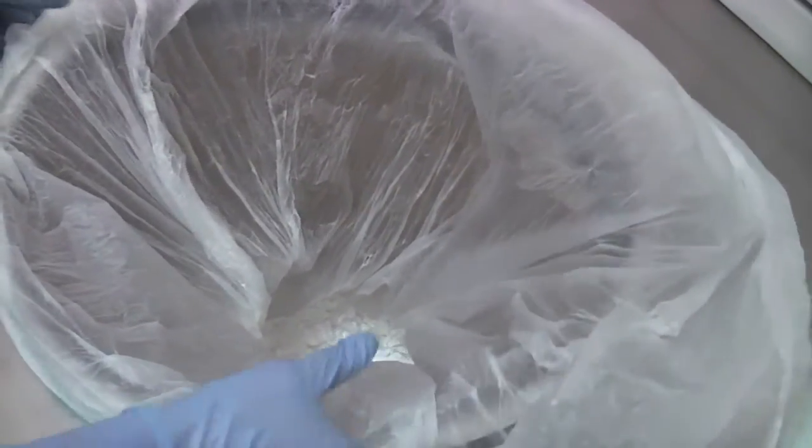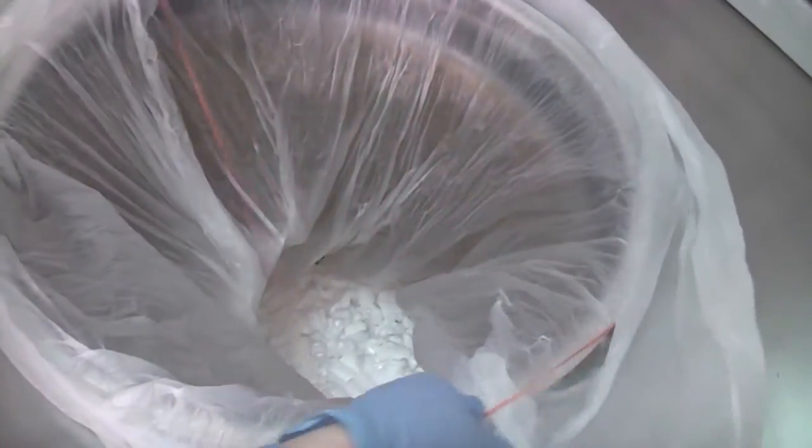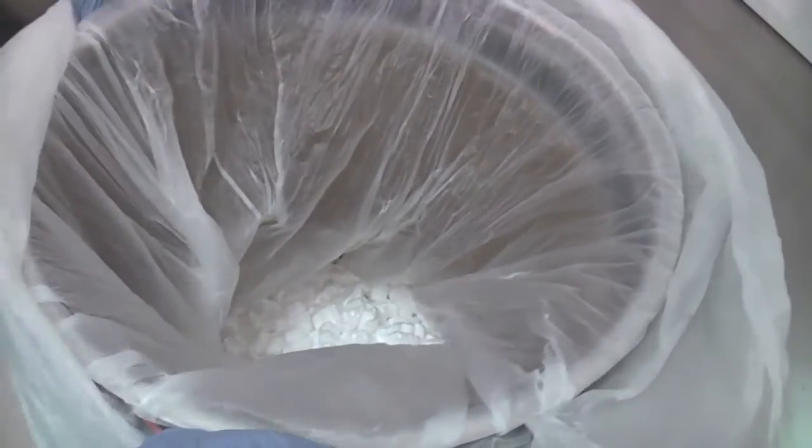Open the primary containment bag inside the source container and fasten it to the upper lip of the retaining ring using a retaining band. Now that the source container is loaded, wait 15 seconds to purge airborne contaminants from the work area.